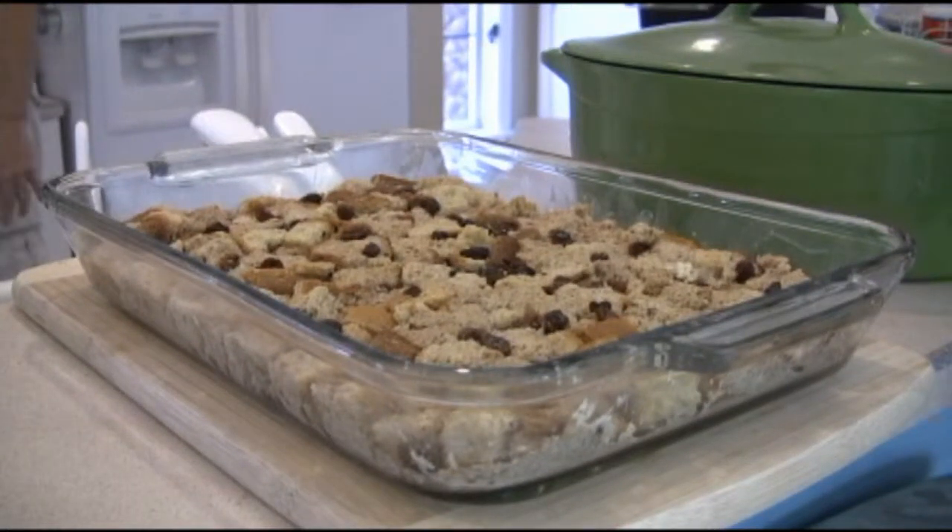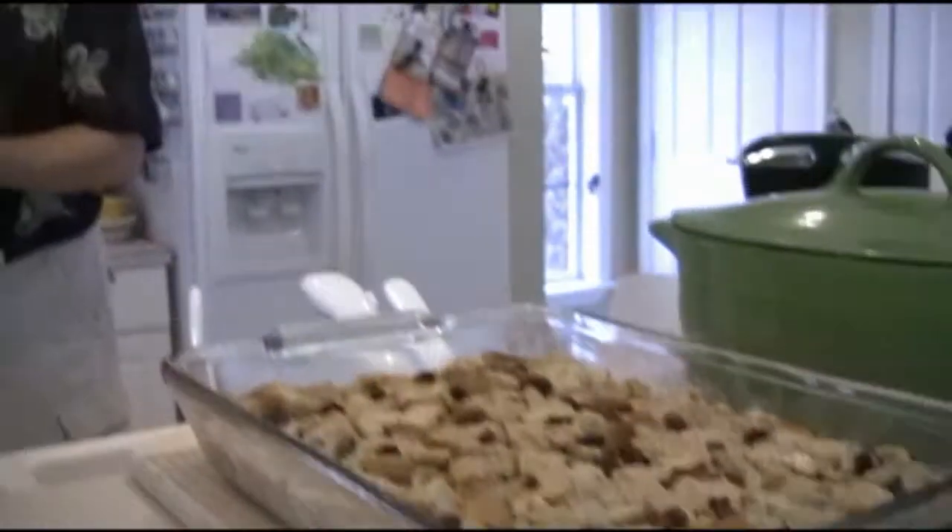I guess you're all waiting for dessert but we have to do our entrees first, so the anticipation is mounting. Let me introduce Dave — he's going to show you how to make some Cajun meatloaf. If you thought last week's episodes were hot when we were barbecuing, well now we're going to get hot and spicy. Today we're going to make Cajun meatloaf. This is not your mother's meatloaf. But today we're going to make a meatloaf you're going to absolutely love.